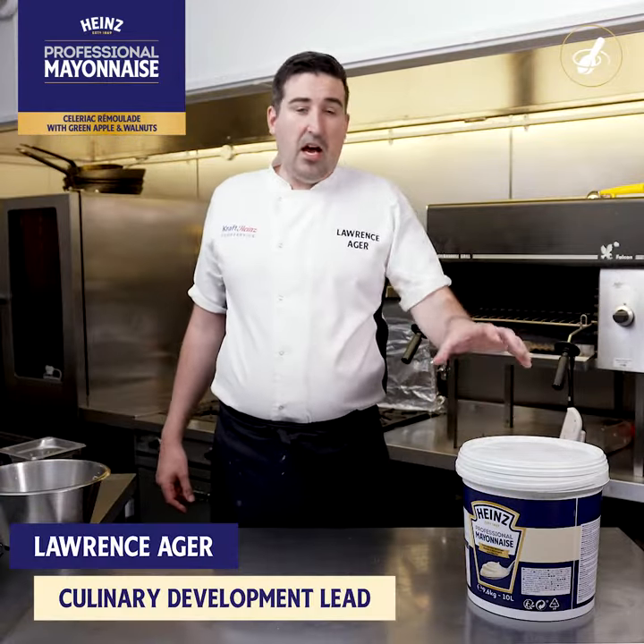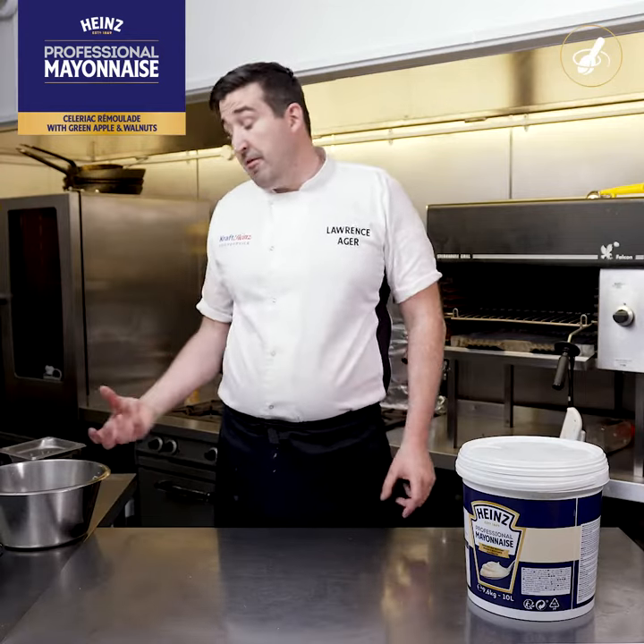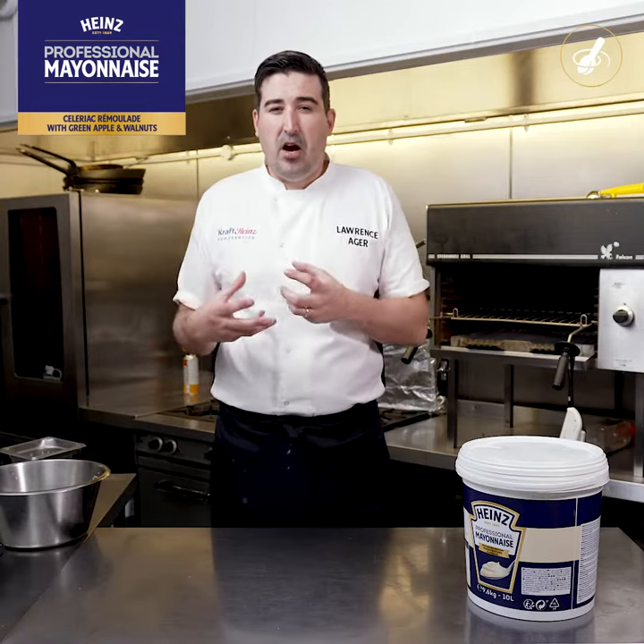For this recipe using the Heinz Professional Mayonnaise, we're gonna make a classic celeriac remoulade but we're gonna give it a bit of a Heinz twist.